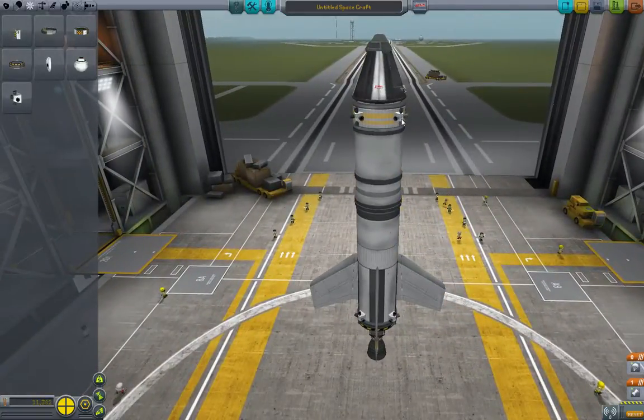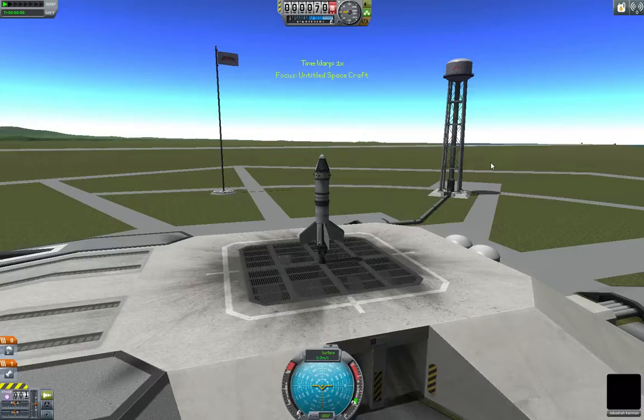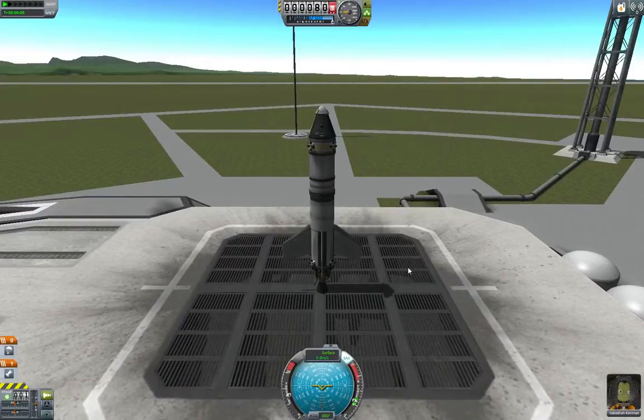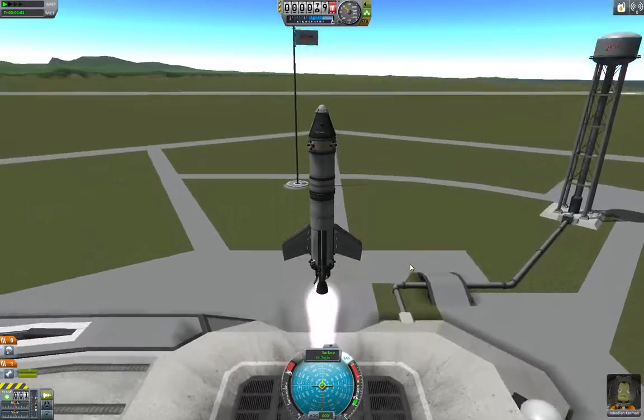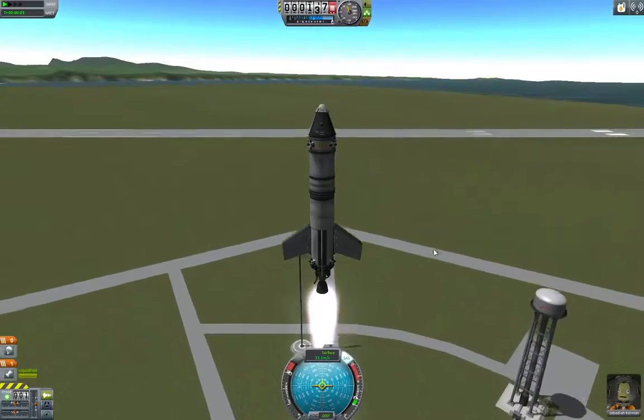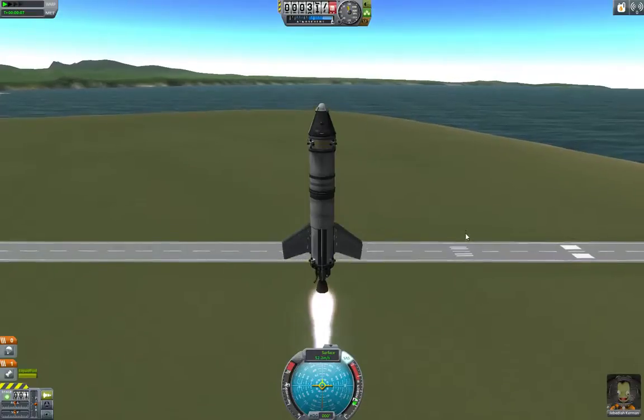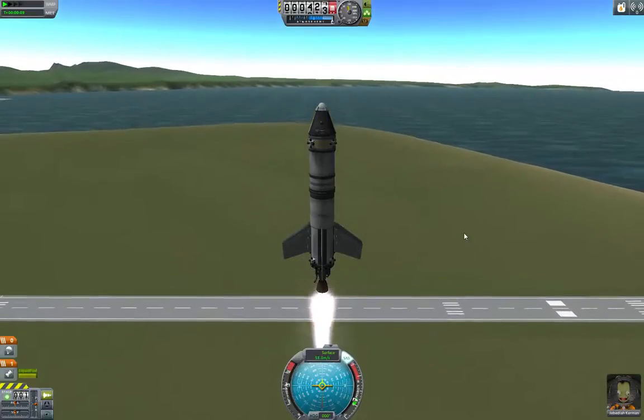Now RCS will shoot out little jets of propellant of some sort to help keep us straight or help us go in the direction we want to go in. So T for SAS, throttle up, and there we go — now we're going. If we want to change directions, we have the reaction wheels, we have the thrust vectoring, we have the winglets, we also have RCS.